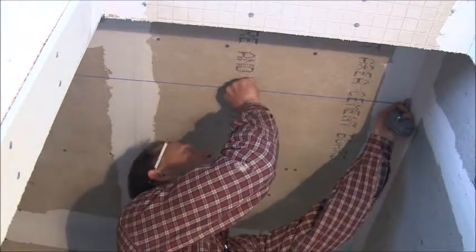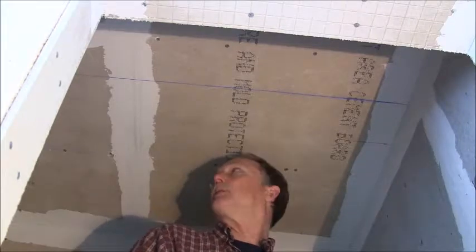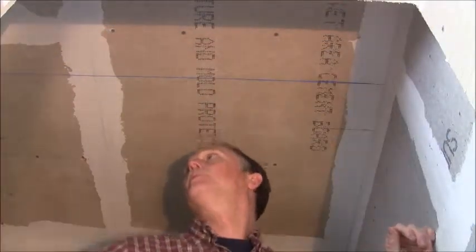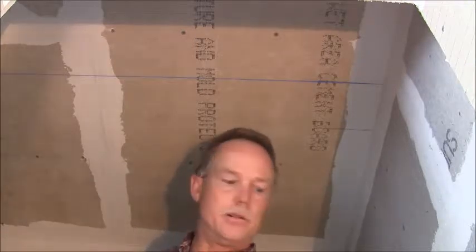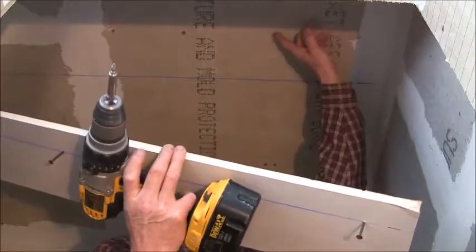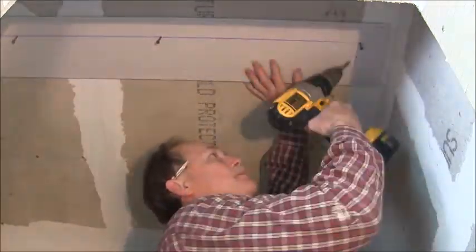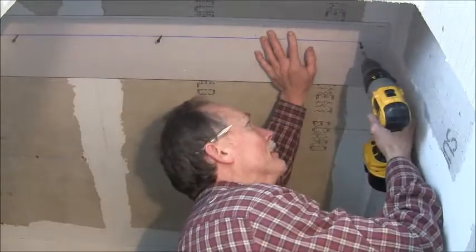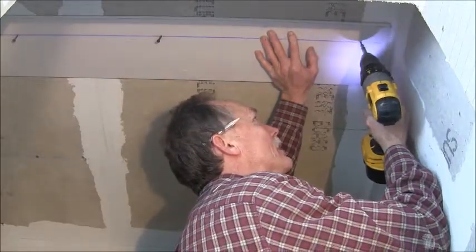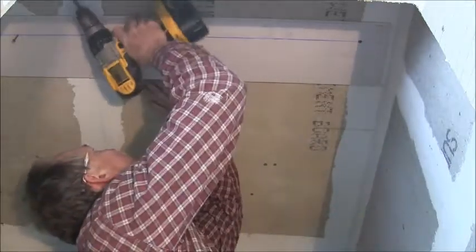Put your line on there, pull your line straight down and pop it. And voila, we got a line on our ceiling. Then I'm going to take a piece of scrap drywall and put it up there. There's a floor ceiling joist that goes across through here, so I went ahead and put some screws in this drywall. I'm going to line the drywall up to the chalk line and then run my screw in. That's going to give us something nice and real straight to go by.